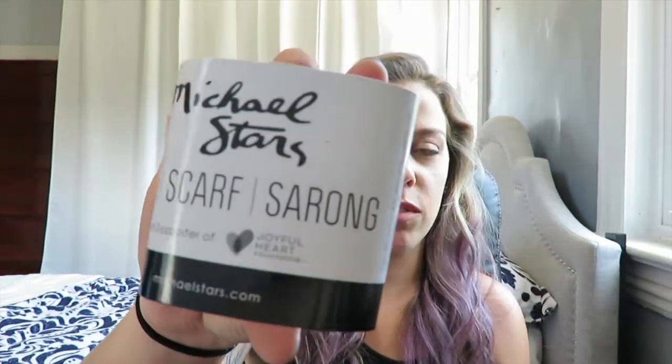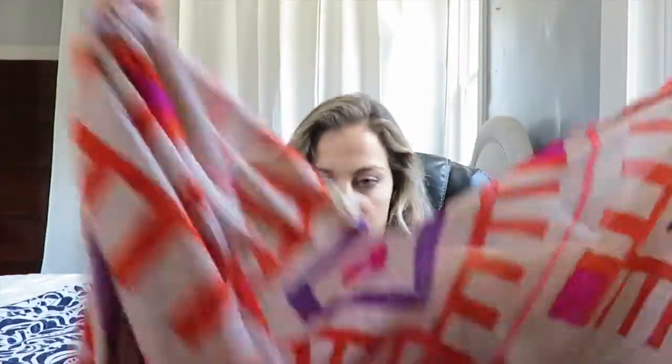The first thing I see right away is the Michael Stars ruana scarf sarong. They're a proud supporter of the Joyful Heart Foundation, which is pretty cool. This is really really soft — I actually really like this. It's going to be really nice to cover up with during the summer, like at the beach. I actually have a bathing suit that is this pinky color, so this is going to look really nice.